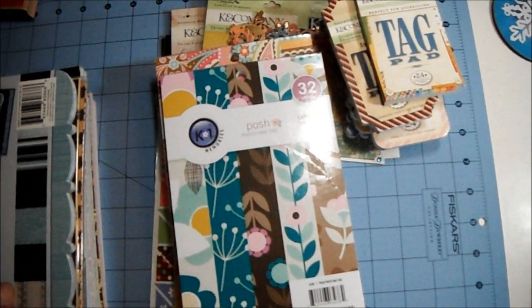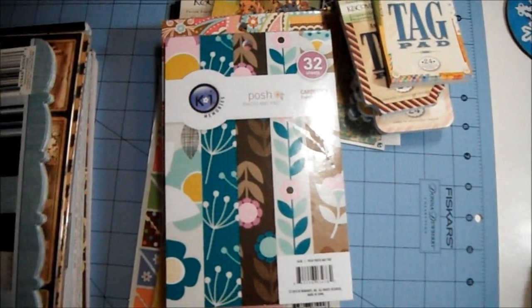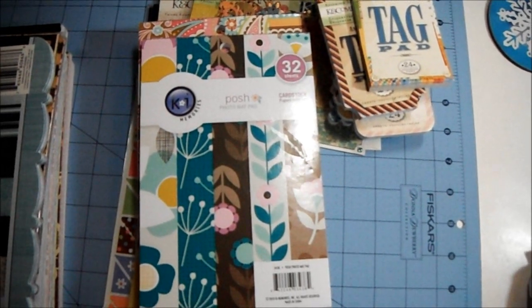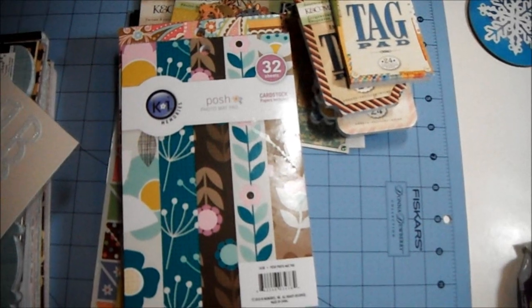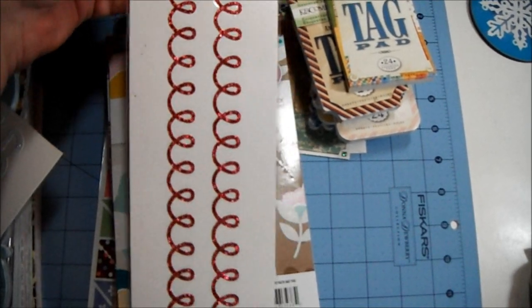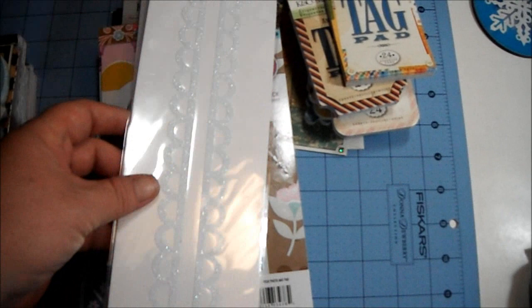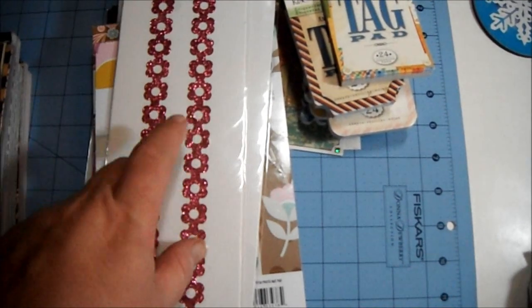I didn't even finish showing you guys the borders she sent me — see how excited I am! She sent me these glitter border stickers: there's red glitter, white glitter, and pink glitter. I love those — pretty, pretty!